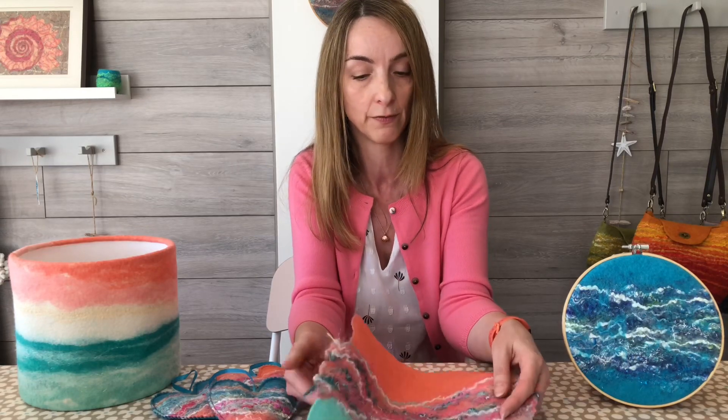Hello, I'm Natasha from Natasha Smart Textiles. I'm a wet felter - I make wet felted items and I also run wet felting workshops and tutorials. The plan today is to create a piece of wet felt, but with a slight twist: we're going to add in lots of different yarns and fibres to create a bit more texture and pattern within our felt.